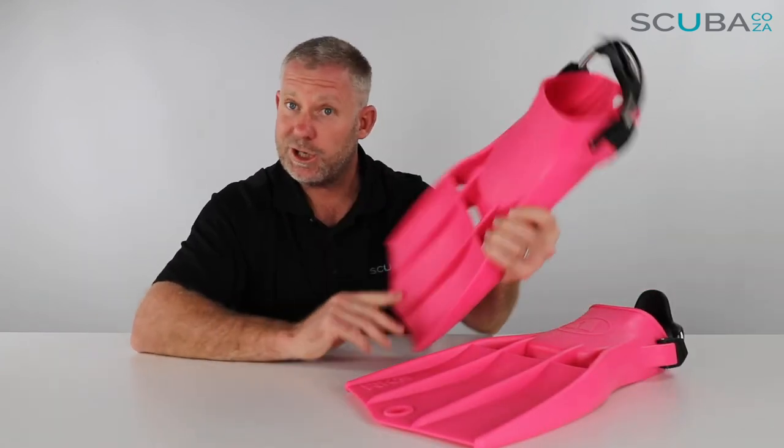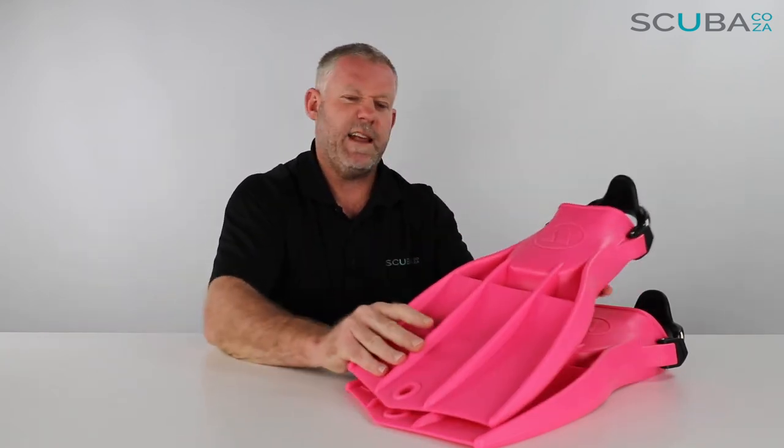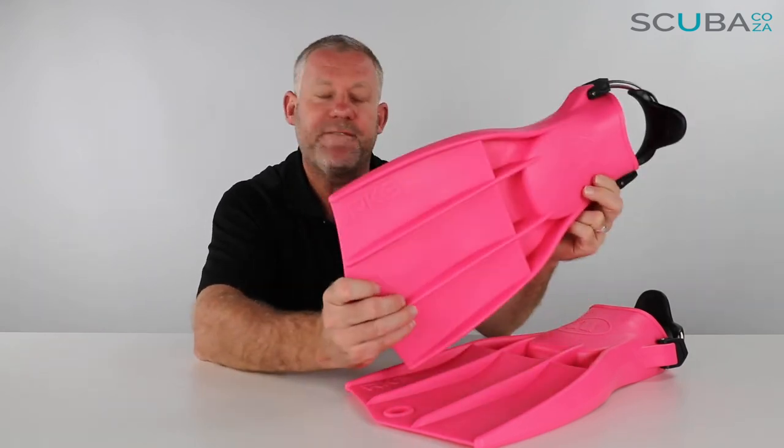So that is the review of the Apex RK3 fin — comes in a pair, military spec to start with, but not originally in shocking pink. The cool colors they're coming out with today make these fins look really pretty — it's like military chic, a modern military-type fin, which is awesome.